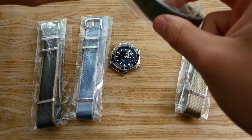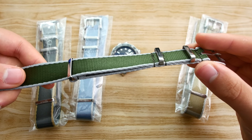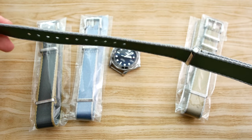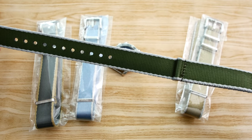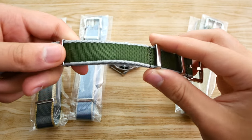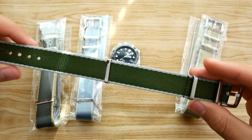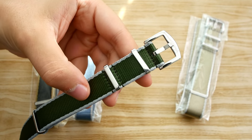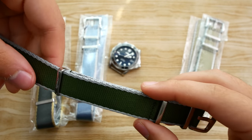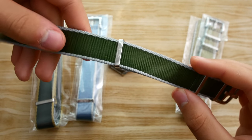I'll begin with this olive green one. Right off the bat, this does feel great and it looks fantastic as well. As you can see, it's got that kind of car seat belt weave and it just looks great. It does have some shine to it. The colors look great. In terms of the hardware, it's entirely polished and feels very solid. Everything about these straps just oozes high quality.